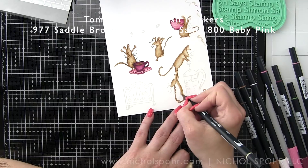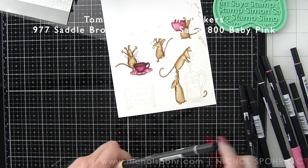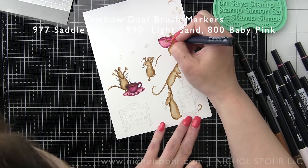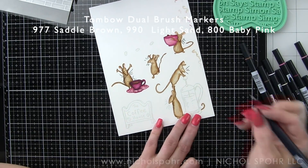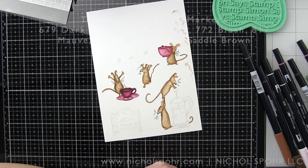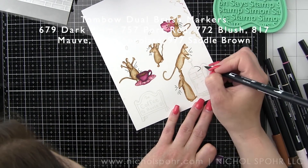I love this image of one mouse holding up the other to push down on the coffee press — so funny. Don't be afraid to go back over your images if you need to, though I wouldn't go over them too many times as the paper will start to pill. If you let it sit, you can generally go back in and add another layer of color to deepen and darken some areas.